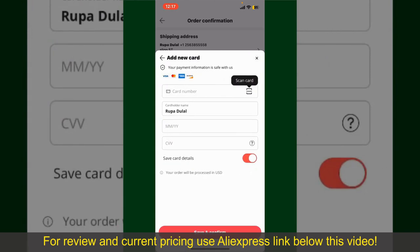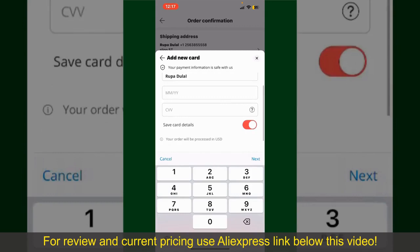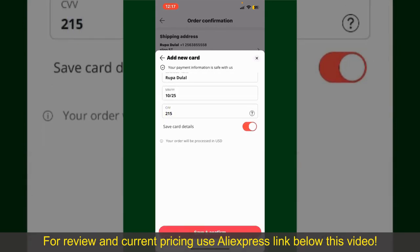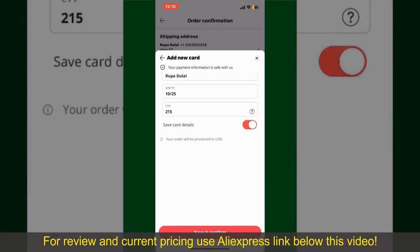You can then scan your card with the help of the scanner button, or manually enter your card number in the text box. Enter your card details, your name, your card's expiry date, and the CVV code for the card. If you want to save this card detail, you can toggle on the button where it says Save Card Details, and finally tap on Save and Confirm at the bottom.